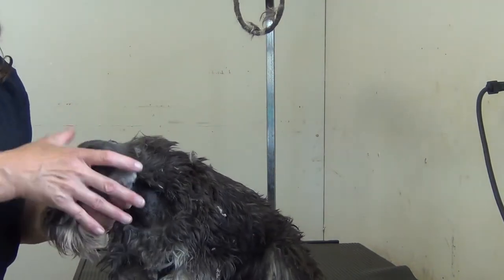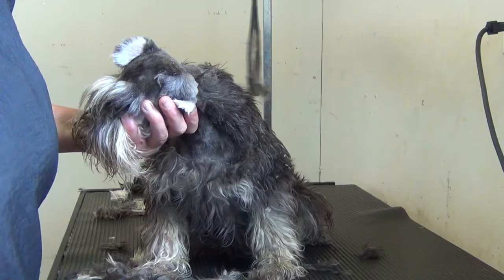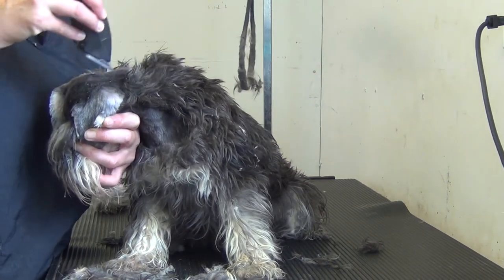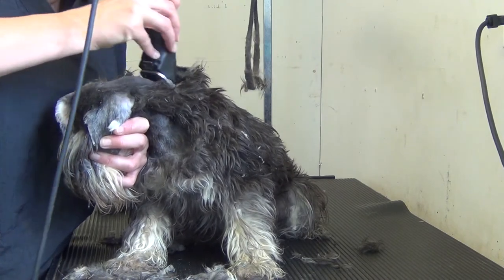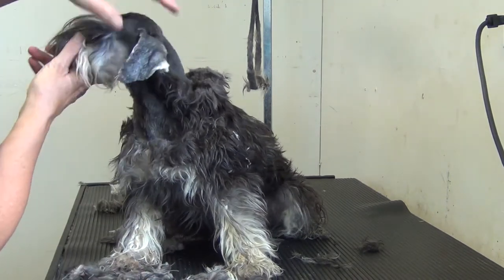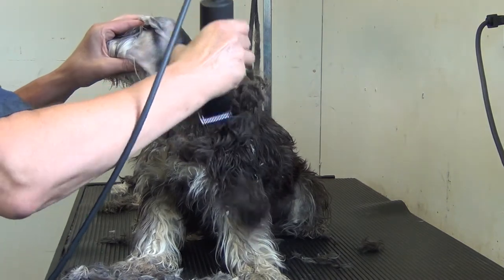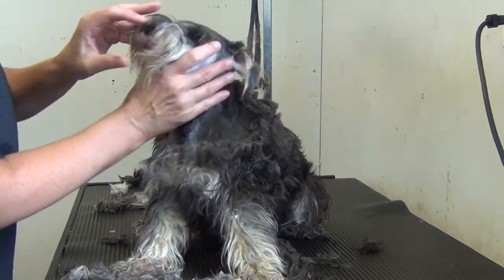Hold these ears back — just going to switch the angle of the camera slightly. You're just going to sort of hold the ears forward and just bend that neck so that you've got a nice taut skin. Run that eight-and-a-half blade from the top of the head down the neck, and you can bring that ear forward — fold it forward. Do the same on the other side.